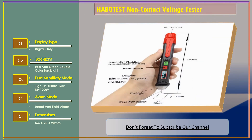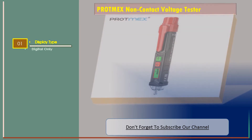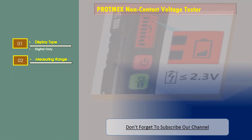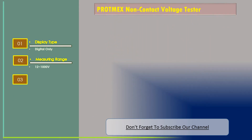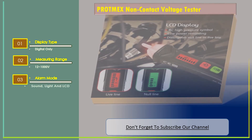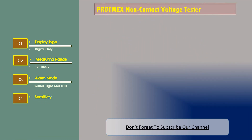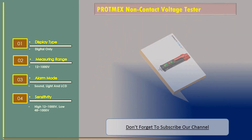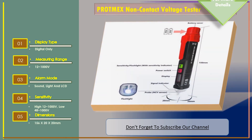Number three: the Protein X non-contact voltage tester. Features include digital display only, measuring range of 12 to 1000 volts, alarm mode with sound, light, and LCD, high sensitivity at 12 to 1000 volts and low sensitivity at 48 to 1000 volts. Dimensions: 156 x 20 x 20 millimeters.